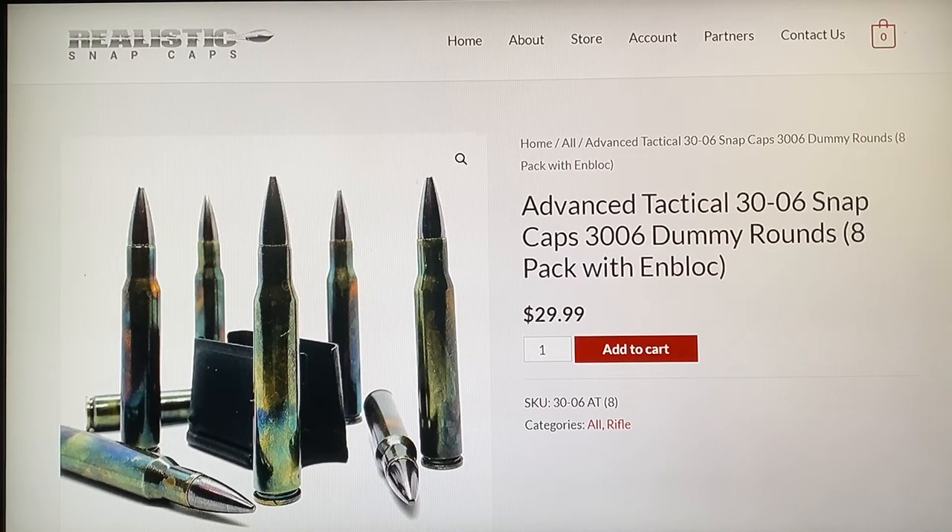Milsurp Garage here. I thought it'd be interesting to do a video on loading en bloc clips and how to load an M1 Garand. The reason is because within the past six months I saw at least three different occasions at the range where people were struggling - once it was younger guys, once middle-aged, and once older guys - all struggling with loading the en bloc clips.